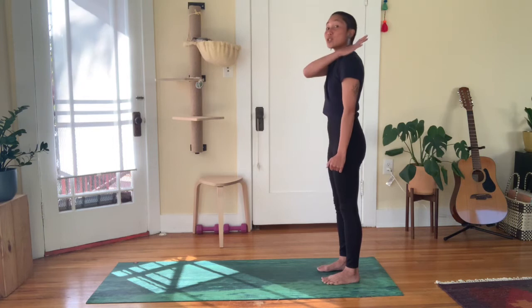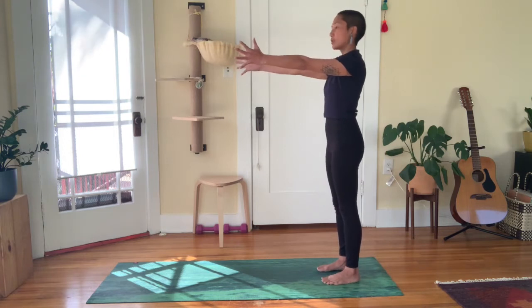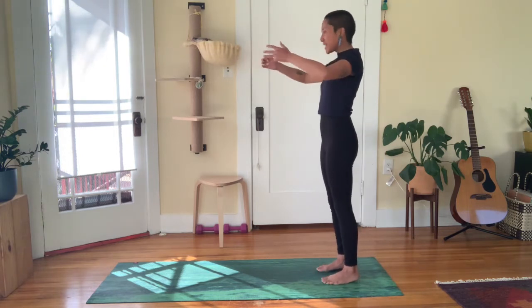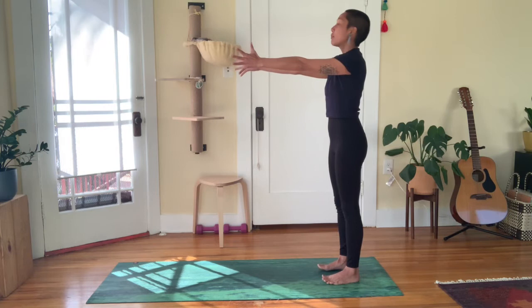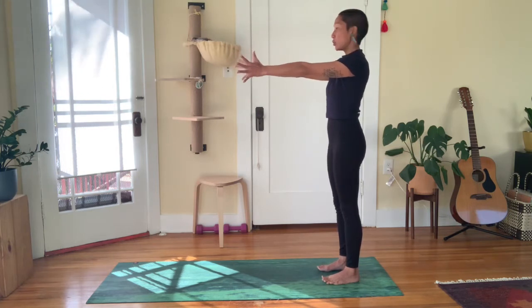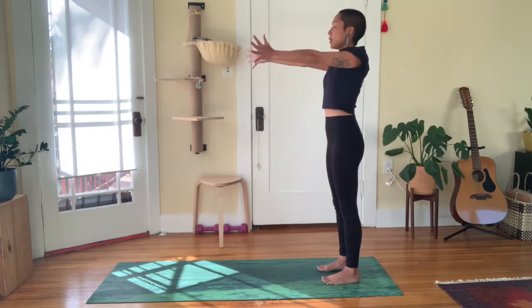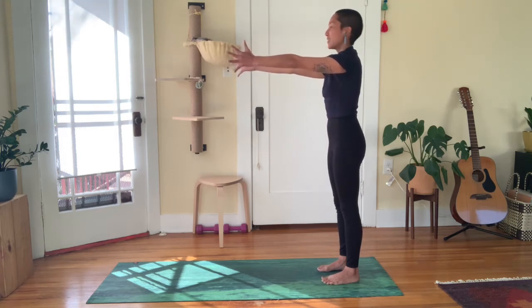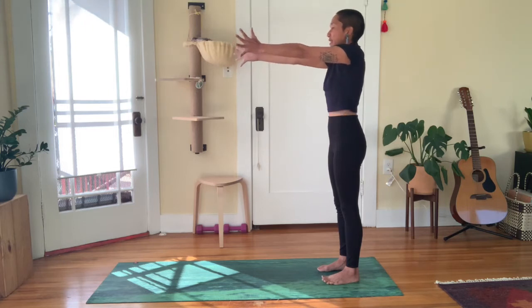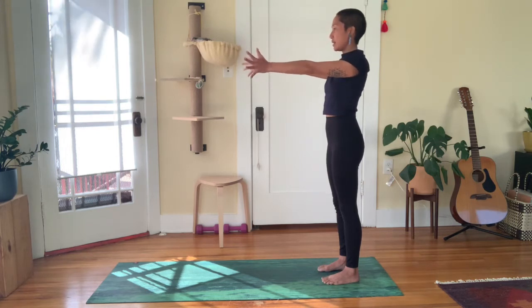Let's bring awareness now into the shoulder blades. Arms forward — make a V so they're a little wider than your shoulders. Palms can face center. Maintain energy through your arms and locate the shoulder blades on your upper back. Let's elevate the shoulder blades, lifting and shrugging the shoulders towards the ears. Now retract shoulder blades in towards each other. Depress them down away from the ears. Then protract them apart, reaching beyond your fingertips. Again, elevate shoulder blades up, retract them in, depress them down, and protract apart.